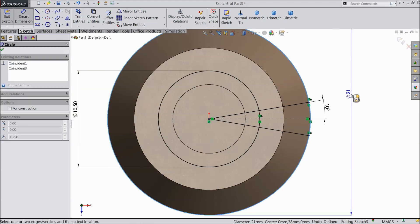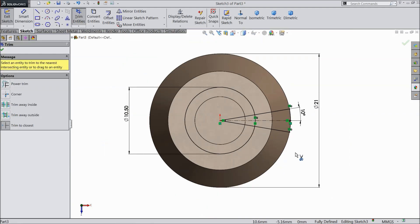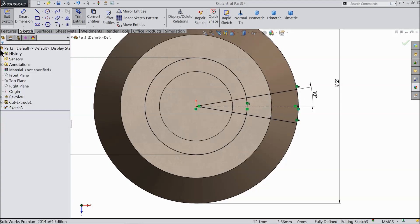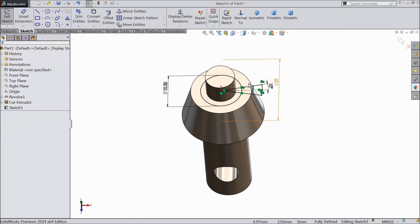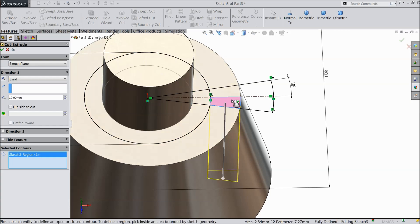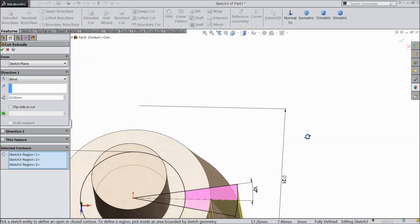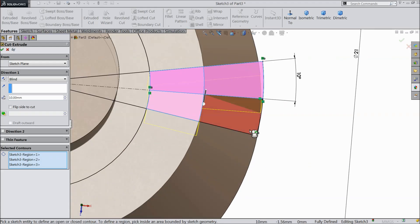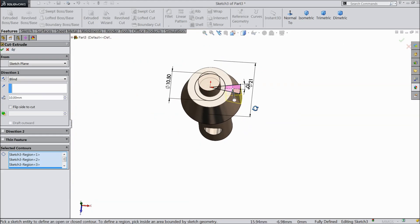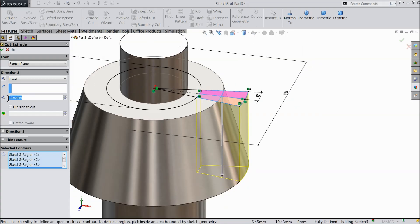Check outer diameter is 12. Choose trim entities and trim outside lines. This is our geometry. Select extruded cut and select the portions 1, 2, 3, 4 — not all. Now these 4 corners we want to cut. Make the length 8.5 mm, not through all.